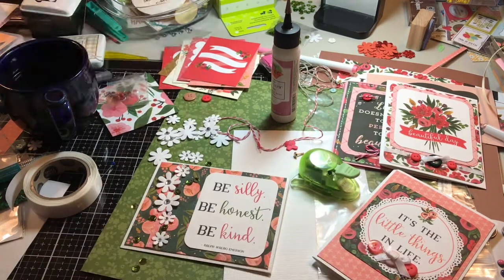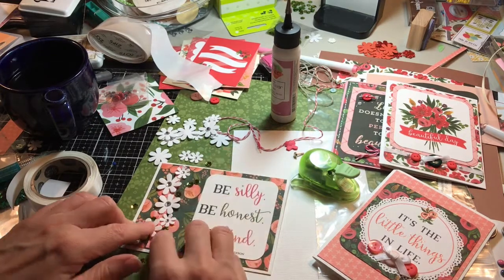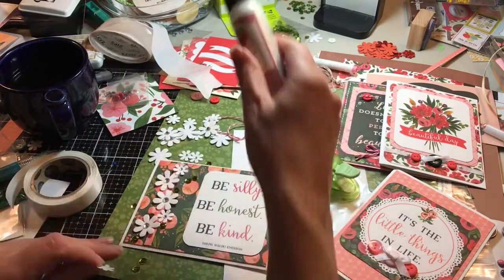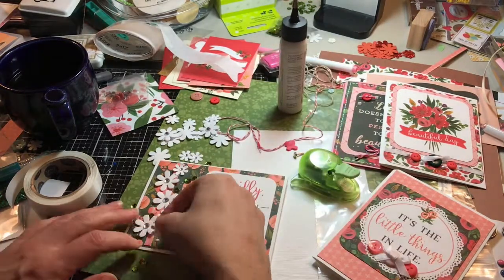So then I have these larger glue dots — that's why I'm switching packages. They're on different types of rolls. So just a few more.